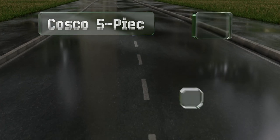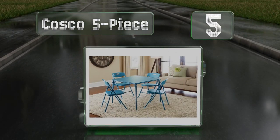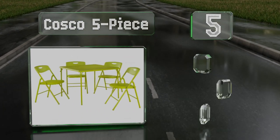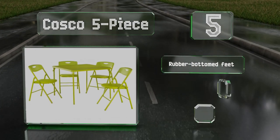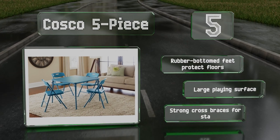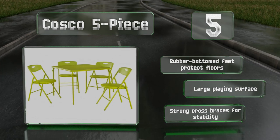Halfway up our list at number five, the Costco Five Piece is available in quirky colors like apple green and teal that should liven up game rooms instantly, as well as some timeless options like light brown. The four included chairs have cutouts that make them easy to carry, the rubber bottom feet protect floors, and it has a large playing surface with strong cross braces for stability.